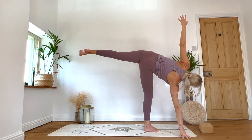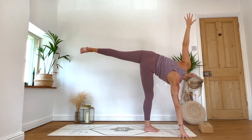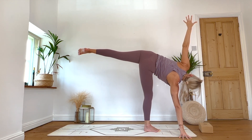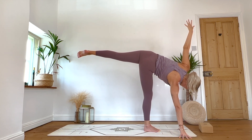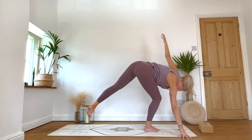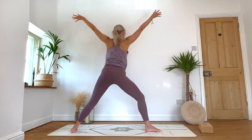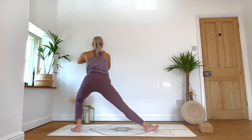Exhale: half moon, Ardha Chandrasana — send the right arm down either towards your block, the mat, or you could even hover the hands. If we're not feeling this balance today, bring both hands down to the mat or your block. If we're in Ardha Chandrasana, lift and lengthen through the chest, relax. Try not to crane the head — you can take that gaze up, it's going to make it a little bit more wobbly, but notice how that feels for your neck. One more inhale. Exhale: bend through the right knee — can we step the left foot all the way to the back of our mat? Lift the arms — we're going for Skandasana, left side. Bring hands to heart centre, turn the left toes to face the back, and ease into your Skandasana.